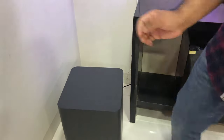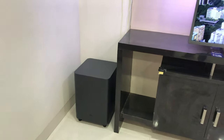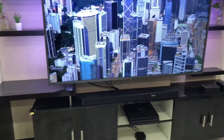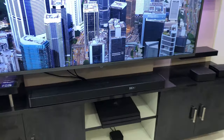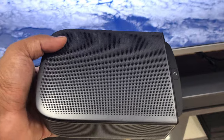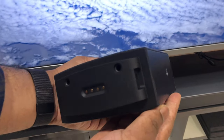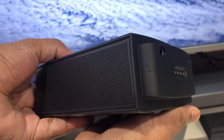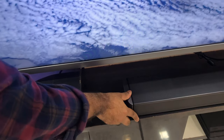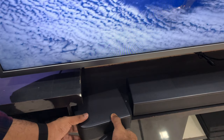Once you are done with that, connect the subwoofer and all the other power cables. Then it will show you to connect your side speakers — connect the left and right speakers, open them, and connect them to the left and right sides of your soundbar.